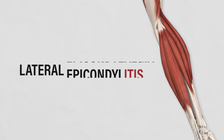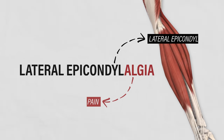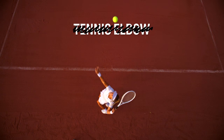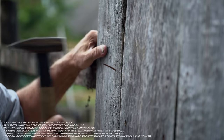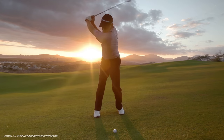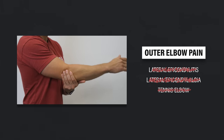Since lateral epicondylitis is inaccurate, the term epicondylalgia was introduced to replace it. However, lateral epicondylalgia just means the lateral epicondyle is painful, which is not very helpful. We also shouldn't call it tennis elbow because it doesn't only occur in tennis players — it's most common in manual workers who use their dominant arm for repetitive or forceful activities. Golfers also get tennis elbow.